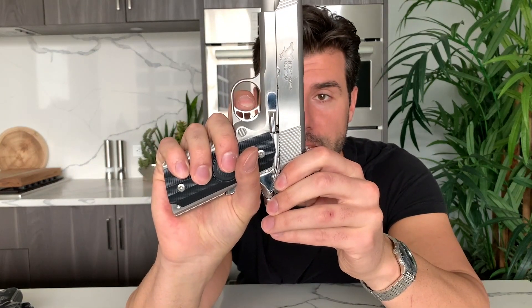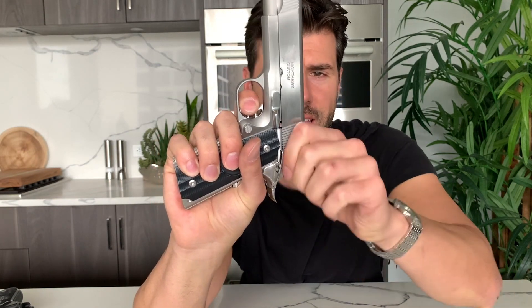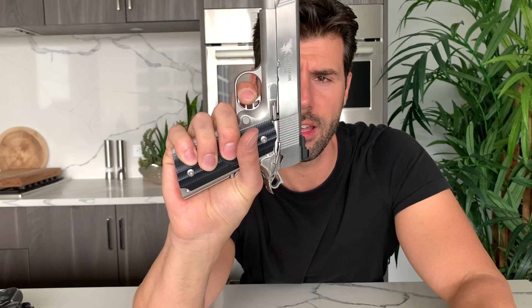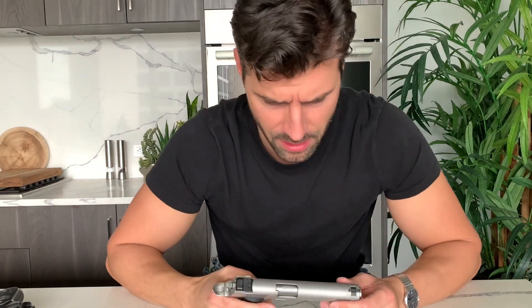Look at this — I'm hitting the wall right here and pushing through just a little bit, that's about three to four millimeters. There we go. How is the reset? The reset is very quiet, not as positive, but that's all right.